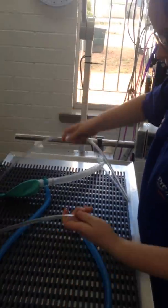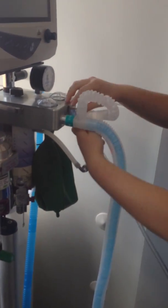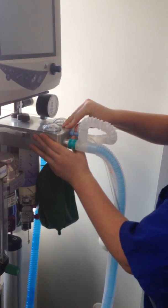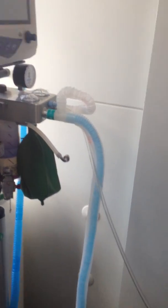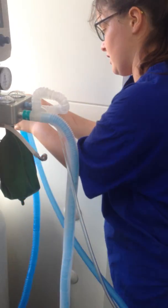I'm setting up this non-rebreathing circuit, so let's move into the pressure gas outlet. Firstly, how it works. The scavenger system is for this one, so it goes into here.